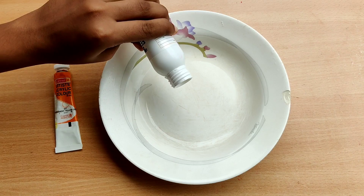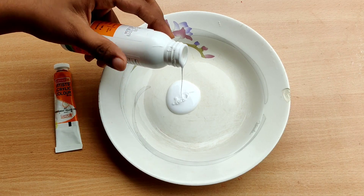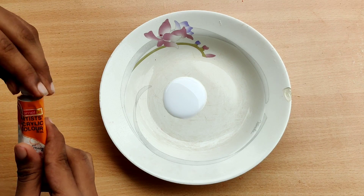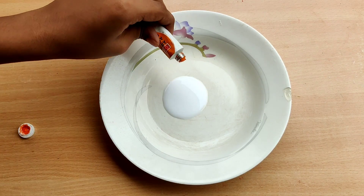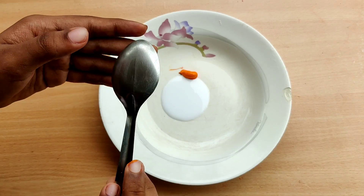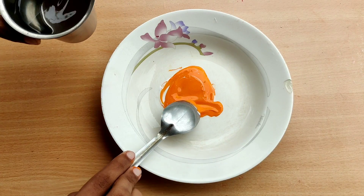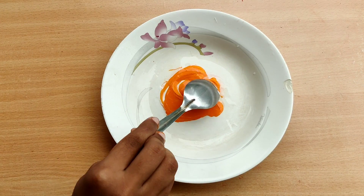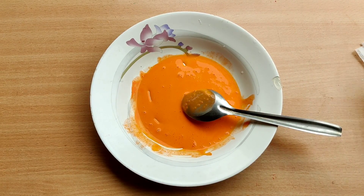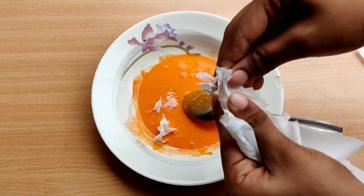Now I will add glue on the other side. We will keep it clean from the bottom. We will mix it in a lemon. Put the orange spoon in the middle and mix it with the orange spoon. Mix it in the middle. I will mix it well and then cut the tissue paper.